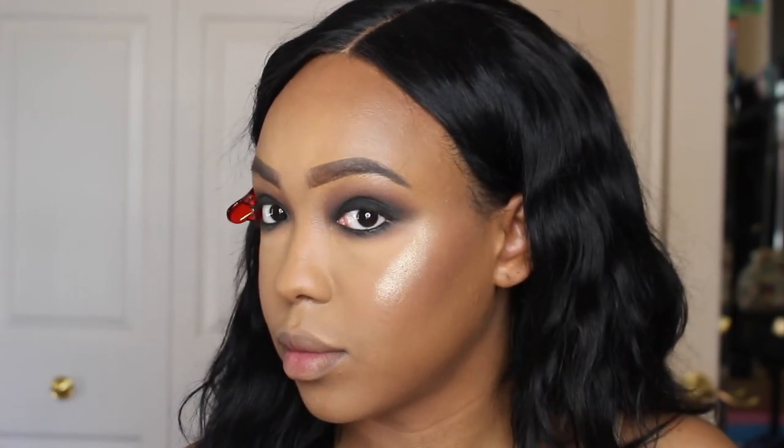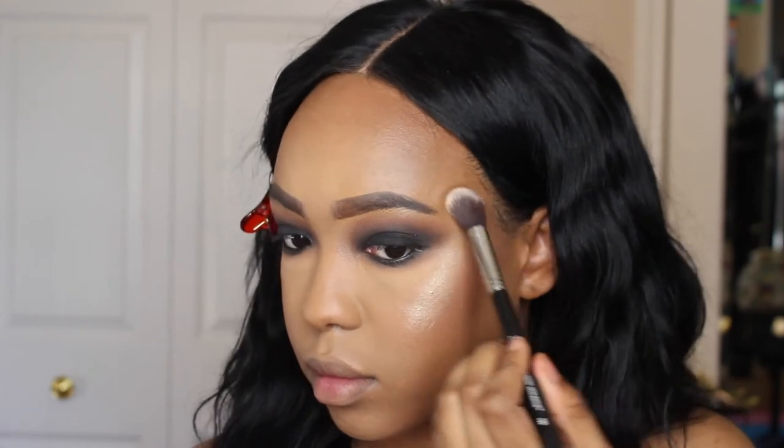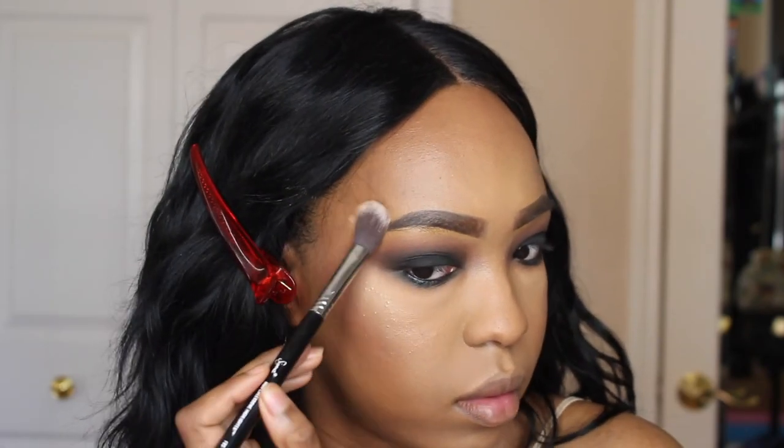And then for blush, I'm using the NYX Blush in Double Dare. I'm stamping a little bit of that on my cheeks. And then for highlight, I'm using the Estee Lauder Bronze Goddess Illuminating Powdered Jelly in Heat Wave. Look at that — it's so bomb. It was a limited edition. I haven't heard anything about them making it a permanent item, but if you can still get this, I would get it.